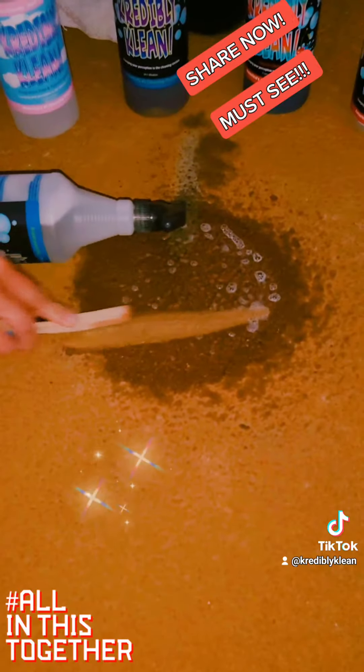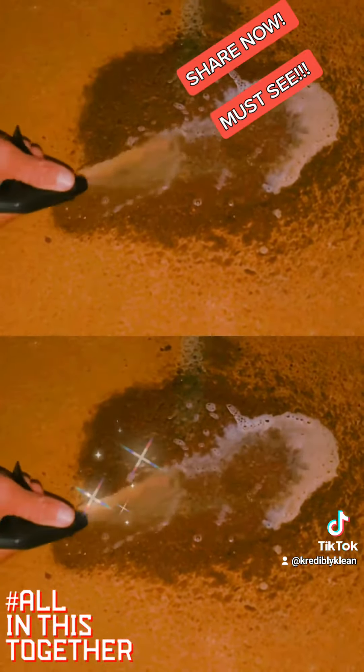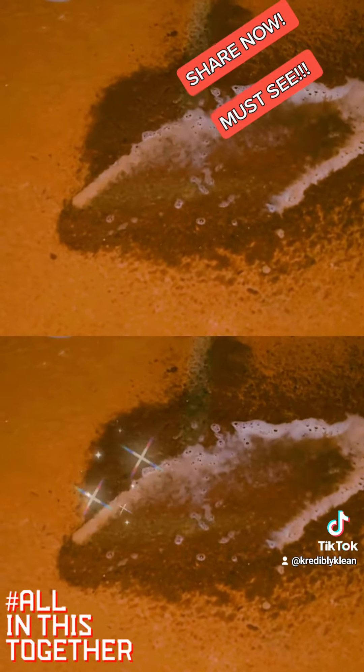Breaks down rust, grease, grime — just like that. See how easy that is? You can run this directly through a pressure washer.